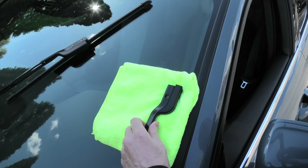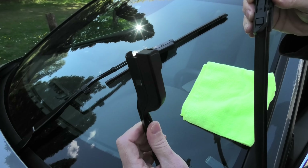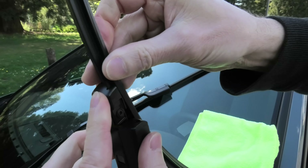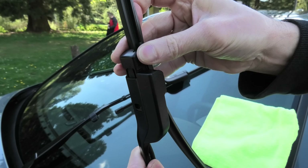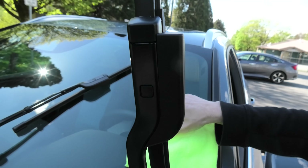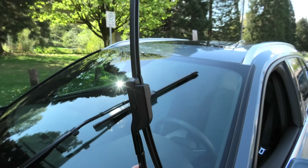When you put the new wiper in, you have to follow the same procedure. You have to tilt the upper portion of the wiper and slide it in. The replacement is done.